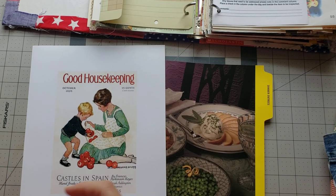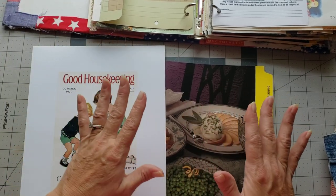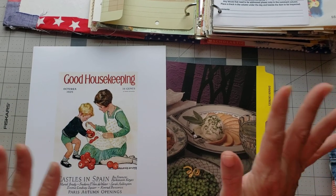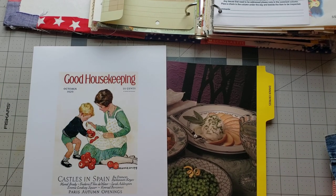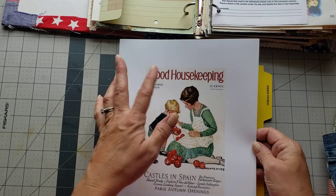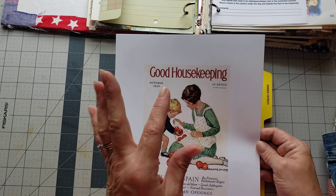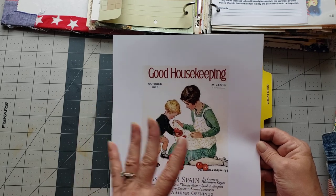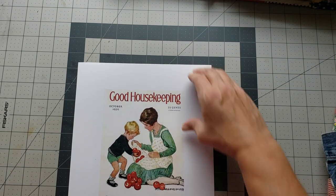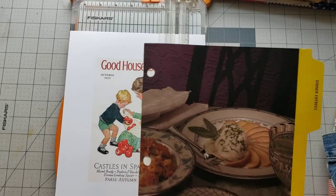If y'all could just pray for them and the family members it's affecting - I'm not trying to put a damper on the video, just explaining where I'm at. So bear with me if I'm more of a dingbat than usual! I have this beautiful image - it's a vintage 1929 Good Housekeeping magazine cover. I think I'd like to cut this out, ink it up a little bit, put it on some cute fabric, and make a pocket out of that. This will be super cute and it'll cover up the not-so-pretty part of the page.